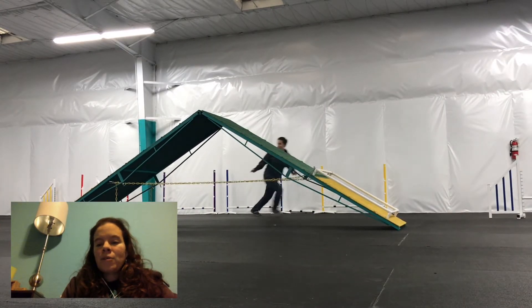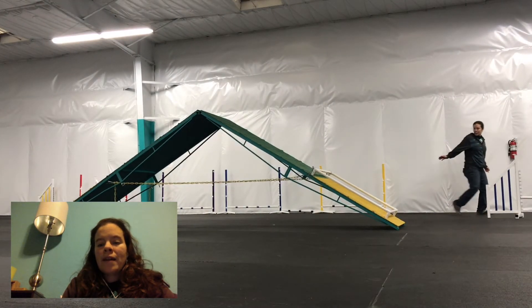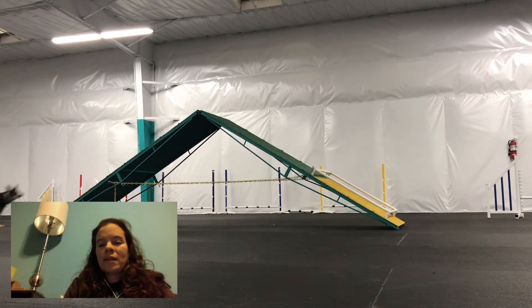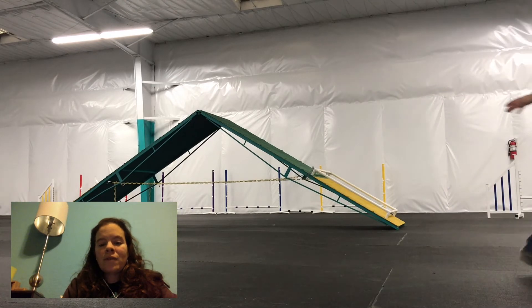I'm not really sure if, especially in these later repetitions, she's adding that stride because she's not fully confident, or if she's getting a tiny bit stalky about the toy, which is something that she's definitely prone to do.